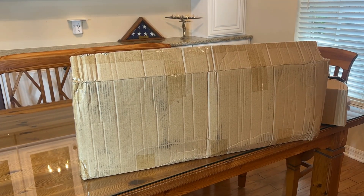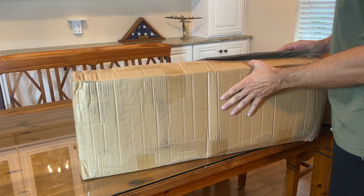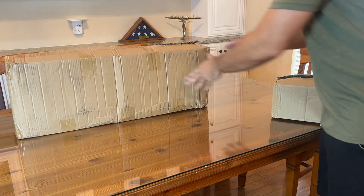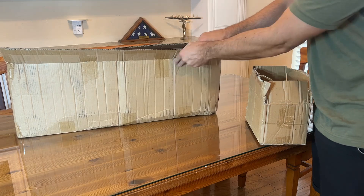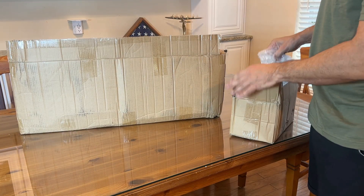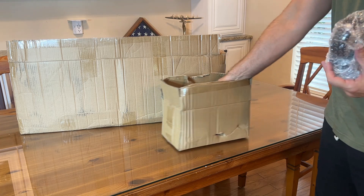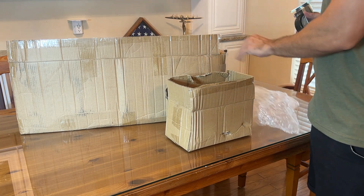All right folks, now it's time for the up close portion of the video. The casters from VEVOR — this is the unbox portion. You can see they came in a corrugated cardboard box, and within the box are several packages of the casters. So within each of these, four individuals.